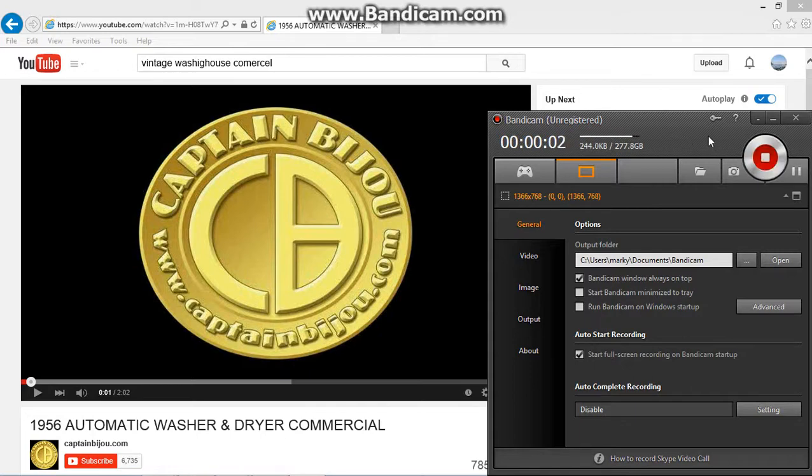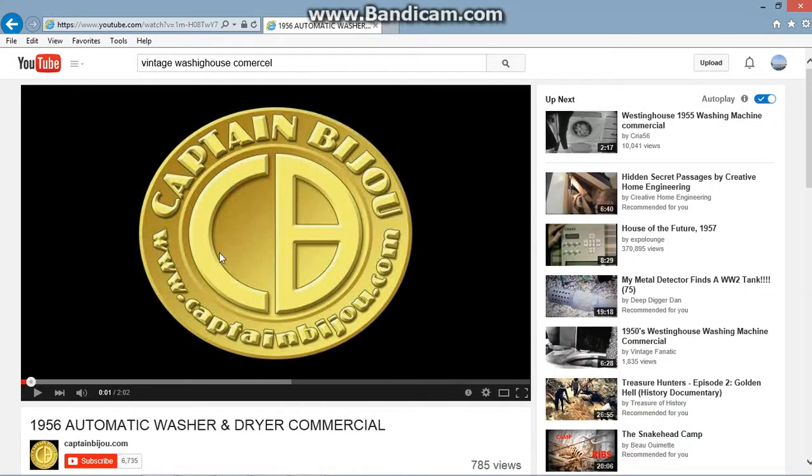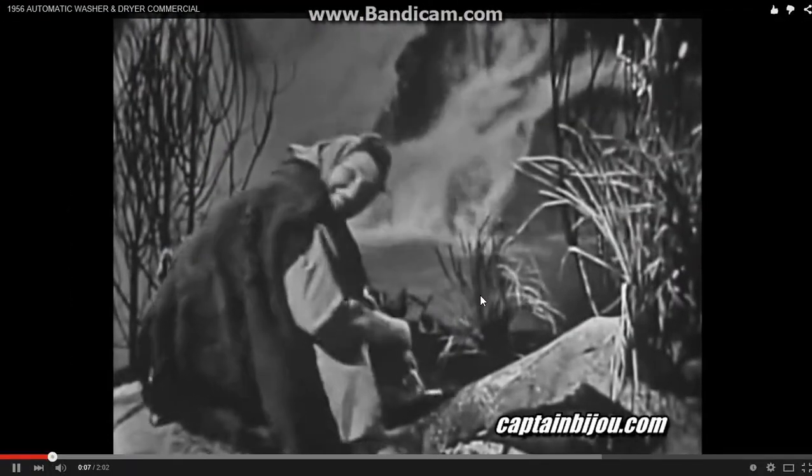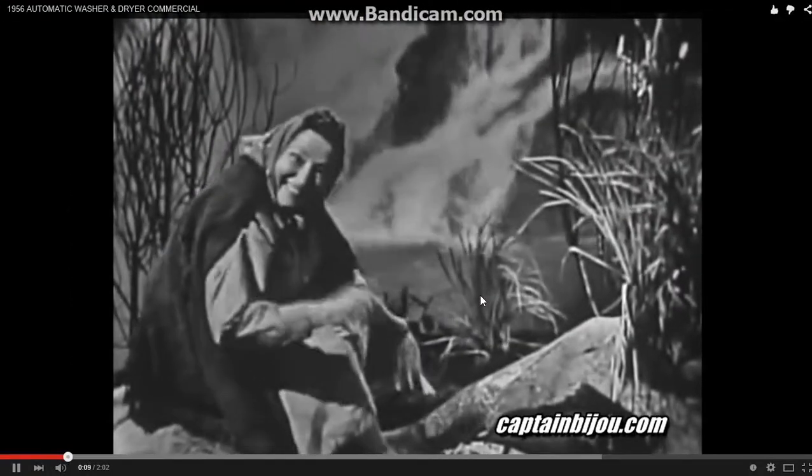This is the video of the washing machine — how to do the family wash. If you lived in some countries, here's how you might do the family wash.